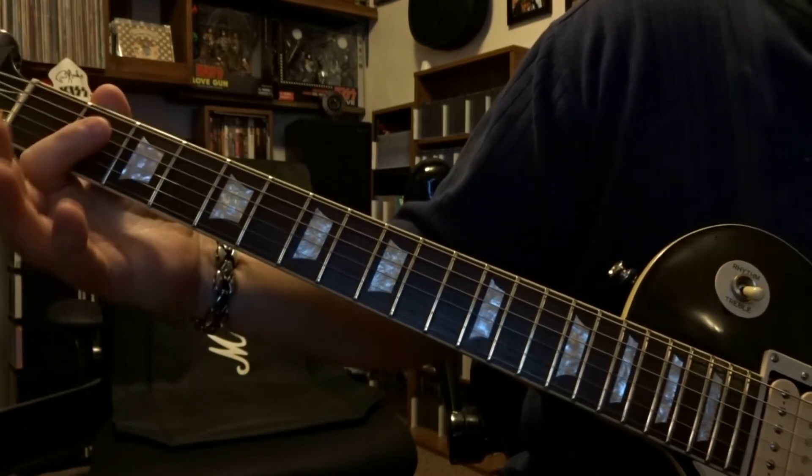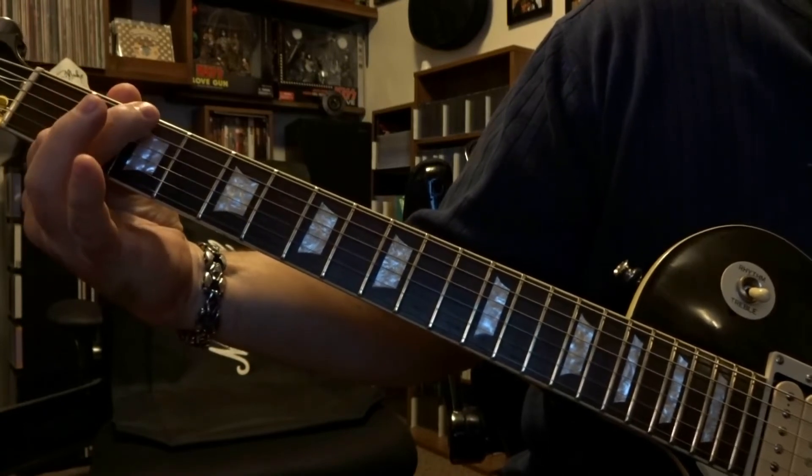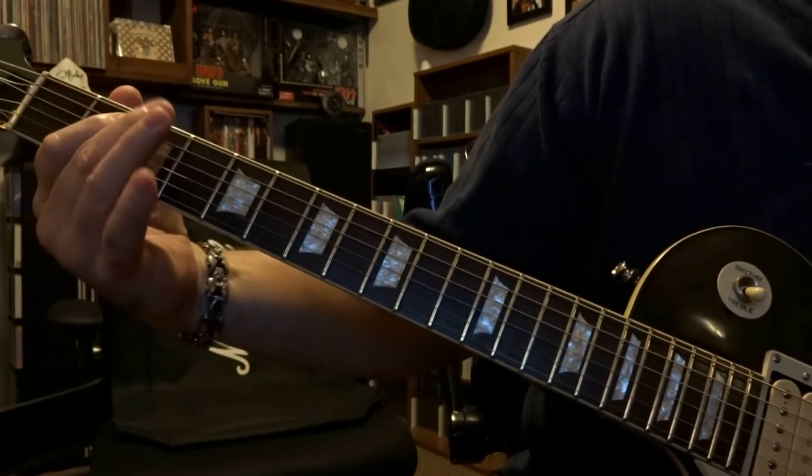And that's the very first part. Then we're going to come back to that second fret, fret the fifth string, and strum through the open sixth and fifth string twice.